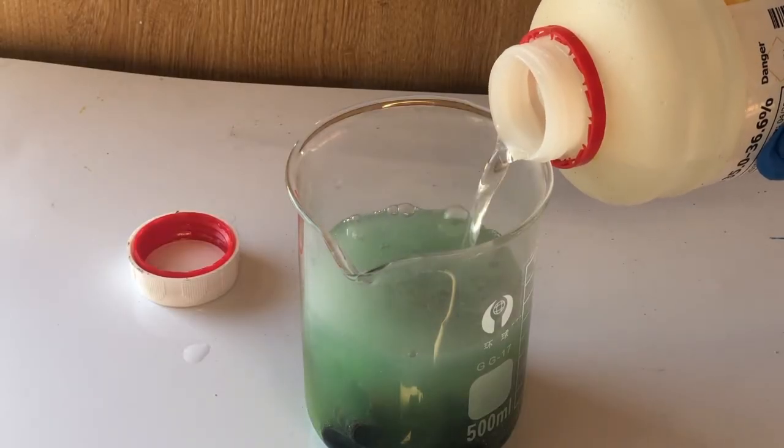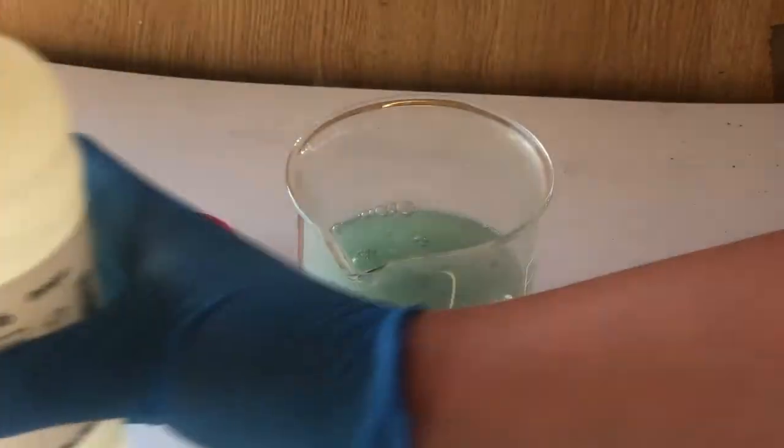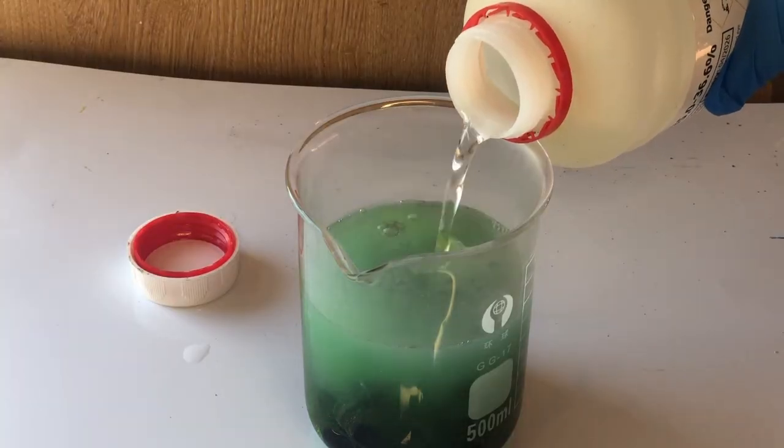After quite a short time, there's a very noticeable colour change. The solution goes from clear to a lime kind of colour.